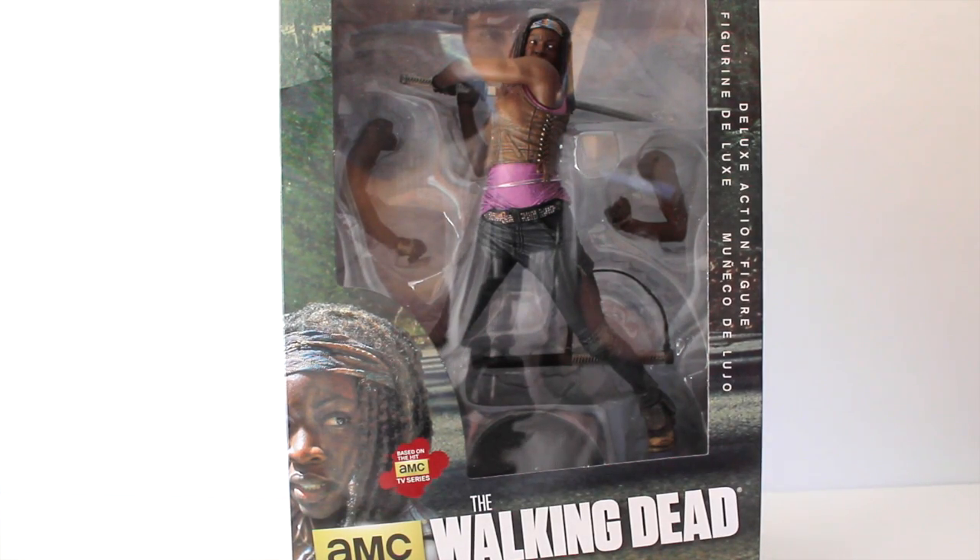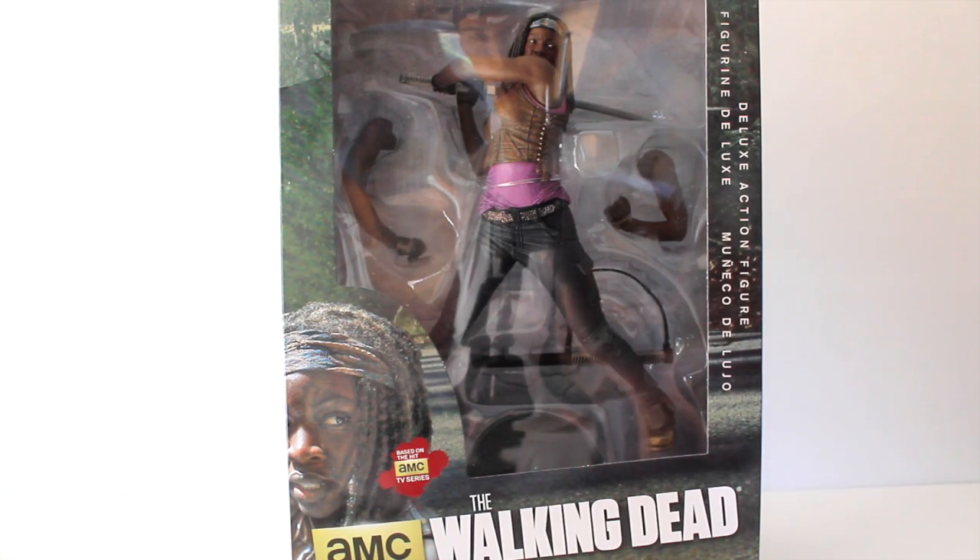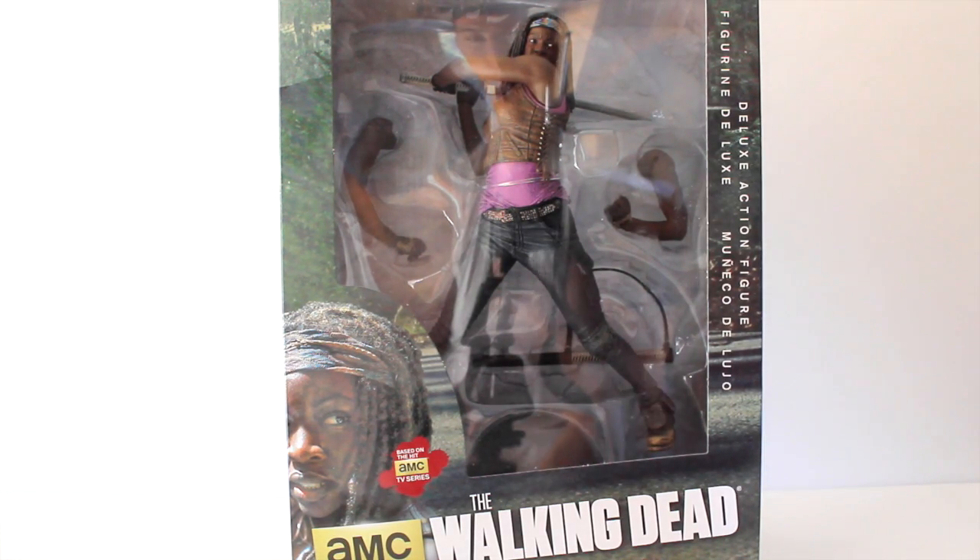Hey there everyone, thanks for tuning in to another video review. Right now I have the deluxe 10-inch Michonne figure from The Walking Dead made by McFarlane Toys.